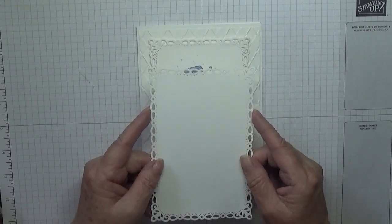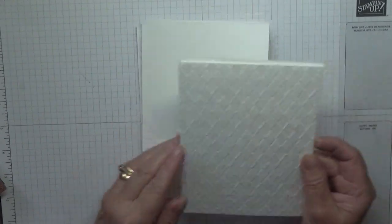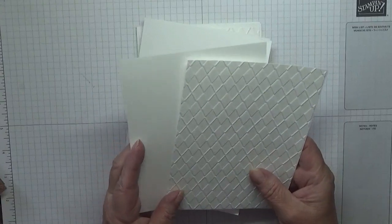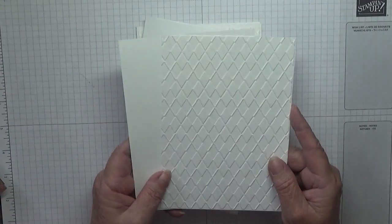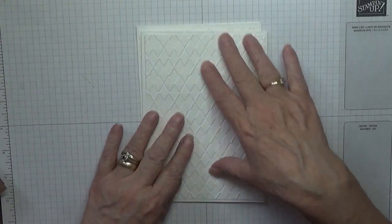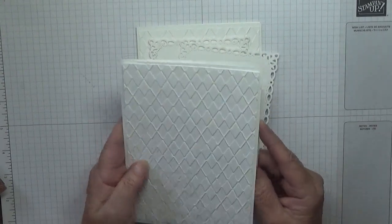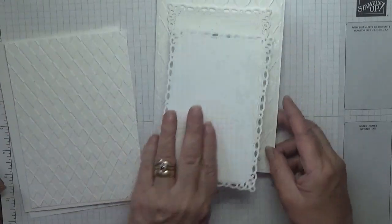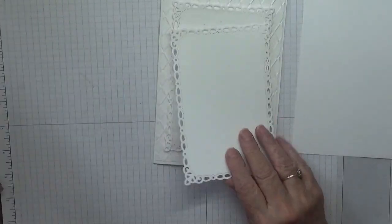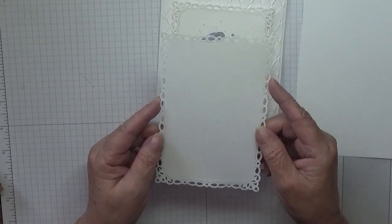When the Stampin' Up! ones are available I shall get that set. I've got a card base of five and five-eighths by ten inches, scored at five inches. I have two other pieces — six and a quarter by four and three quarters — one for the inside and one for the top. This is the one I ran through the embossing folder. I also stamped my normal stamp inside, and then we have this piece which measures six by four, so it is too big for a normal A6 card — that's why I've done a 5x7.